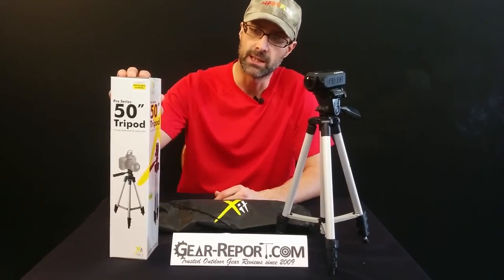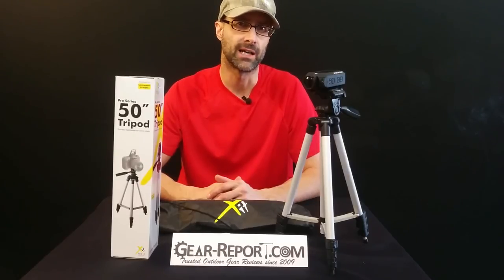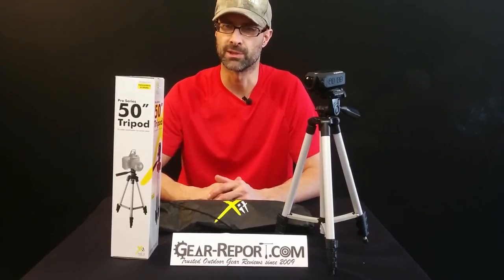Today we're going to talk about the Pro Series 50-inch tripod. We got this from Amazon — I actually purchased this. A lot of what you see reviewed here is sent in by manufacturers or retailers, but this one we actually purchased. MSRP listed on Amazon is $50, but they actually sell it with Prime two-day shipping for $11.95, so it looks like an inflated MSRP to make it look like a better deal than it really is.